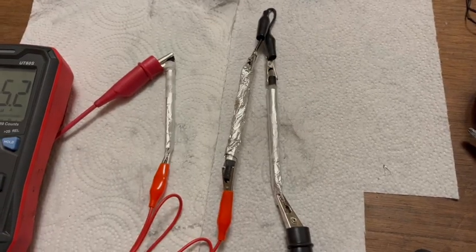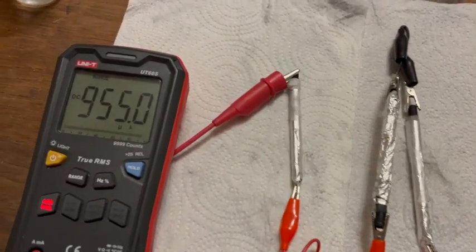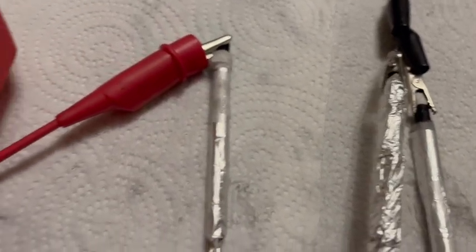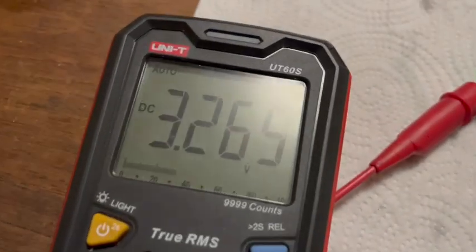However, when you connect three of them in parallel, you end up with almost a whole milliamp. Connecting three of these in series produces enough voltage to light this tiny LED.